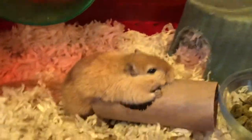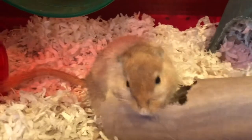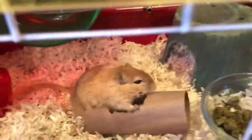Hey guys, welcome back to another video on Dermot Cares 101, and today we're going to talk about the habitat and where to put it.